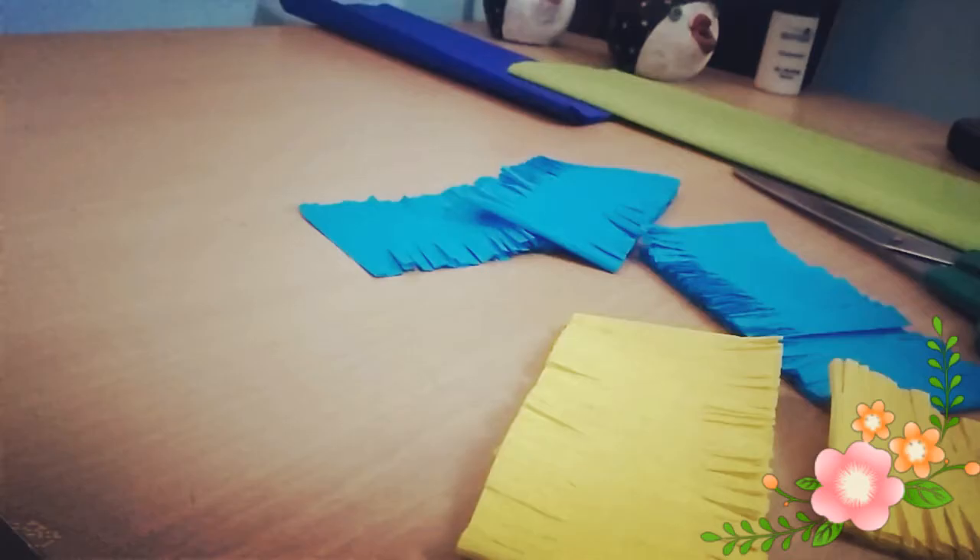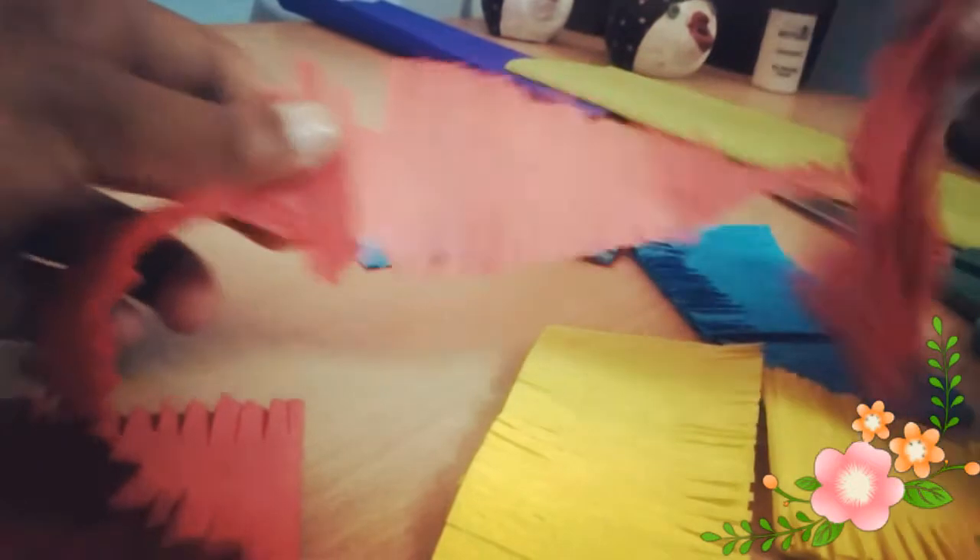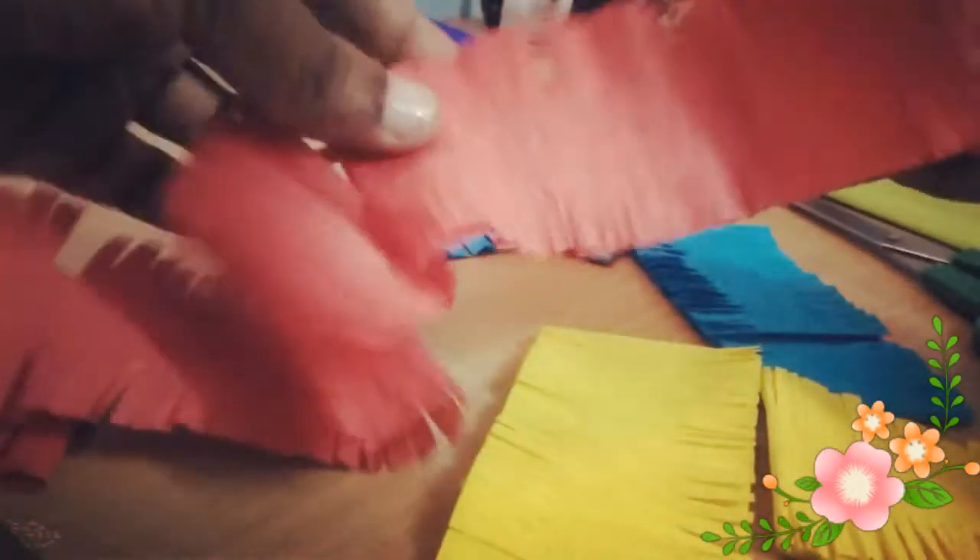Before we start stitching the paper, we need to carefully open the paper because the paper is extremely delicate. In case the paper tears by mistake, please do not worry because at the end of the hand stitching we are going to gather the paper together.